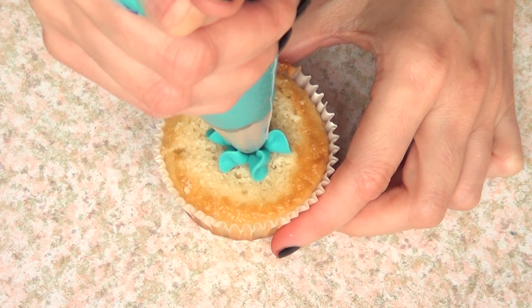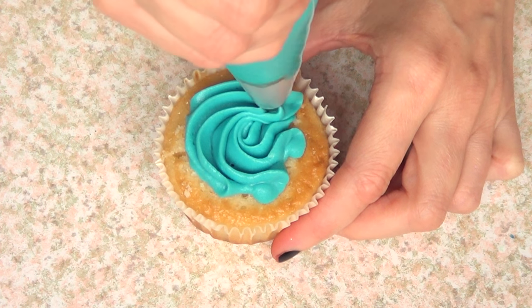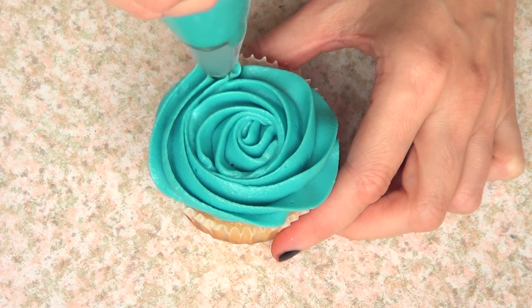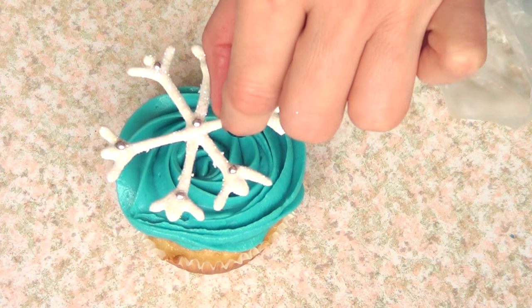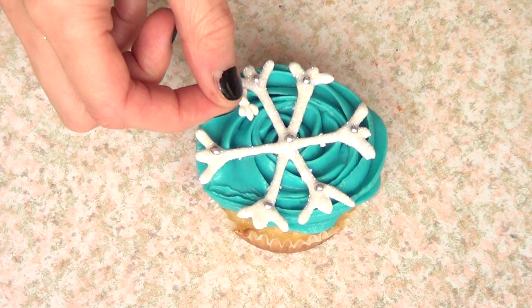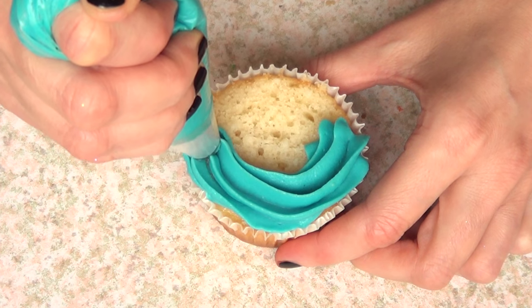Once that's done I'm going to be taking my cupcakes and my buttercream — I'm just going to color it with some blue using gel food coloring. I'm going to be using a Wilton 1M tip and I'm just going to pipe a swirl, and then I'm just going to add my snowflake on top of that and a few of those tiny pieces here and there.